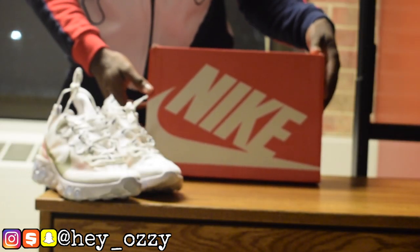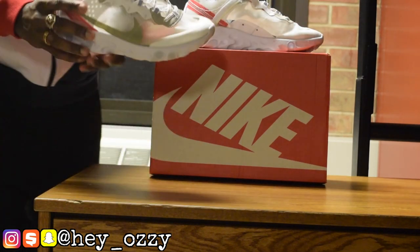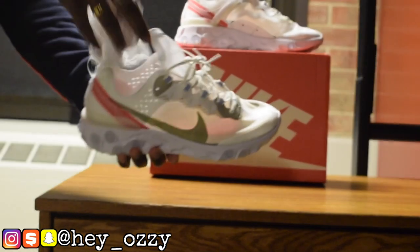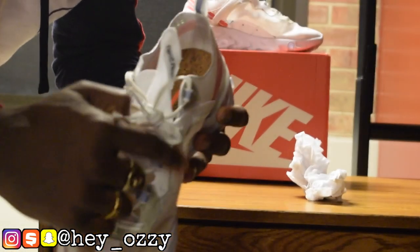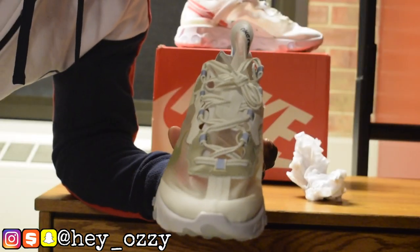Definitely be on the lookout for that. The thing that's really cool about the shoes is that they're see-through — this material is clear. So whatever color socks you wear, it's gonna be the color of the shoe. I'm gonna take out the tissue paper real quick. Right here, these areas are all 3M, so if you're running at night or someone flashes a light around you...